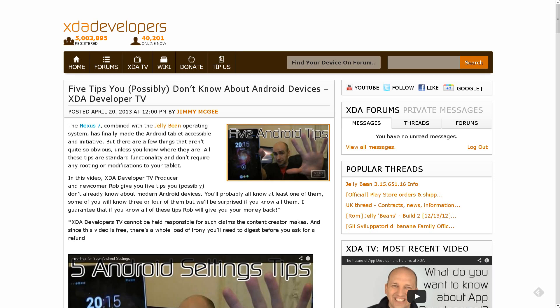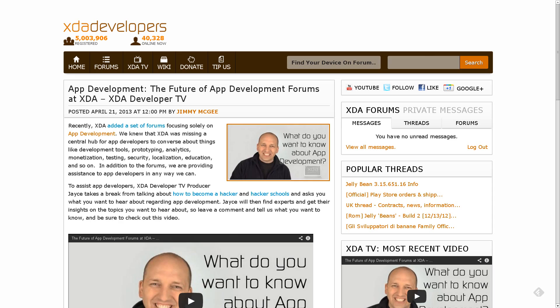Two other videos were posted to XDA Developer TV this weekend. The first was '5 Tips You Possibly Don't Know About Android Devices,' coming from newcomer to XDA Developer TV, Rob. From looking at the comments, these were not things that people didn't know — lots of people knew about these things — but perhaps some people out there did not. And on Sunday, Jace put out another video in his app development series, asking for general input on what people would want to see moving forward — what developers they want him to contact and what topics to cover. If you like his series, make sure to let him know.